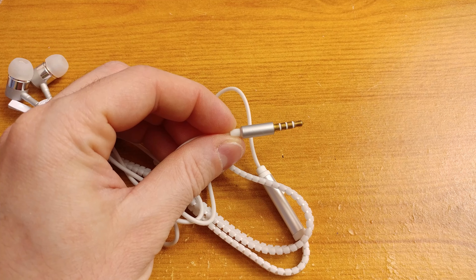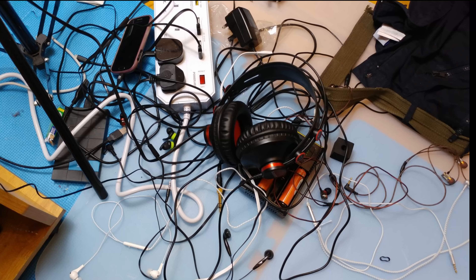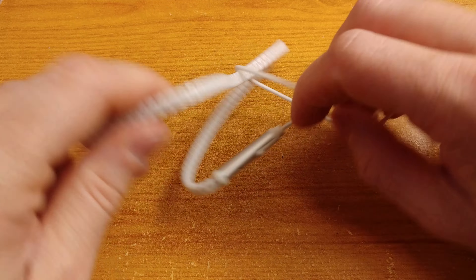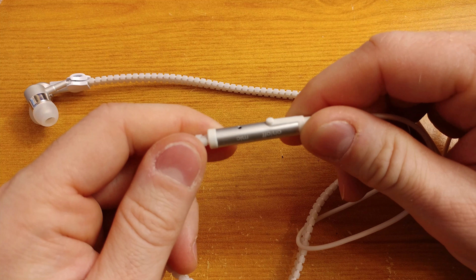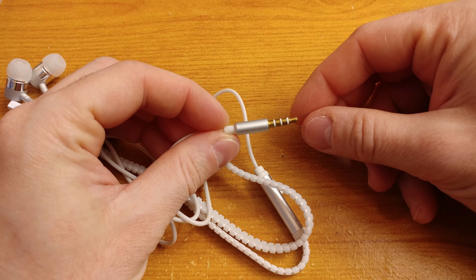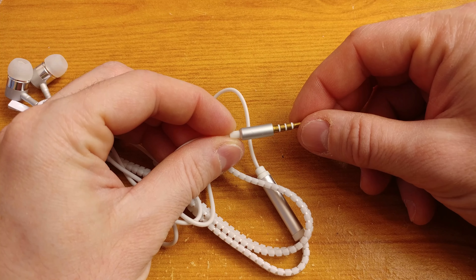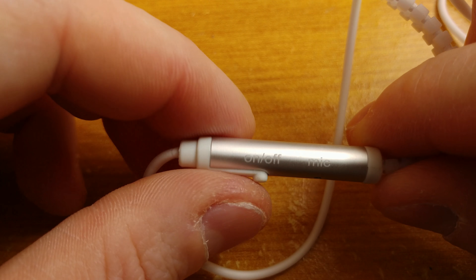I paid around two bucks for them and they are so-called zipper style earbuds. You probably understand how annoying headphone wiring can be, so I thought it may be a great idea to simply zip them up when not in use. They came without any packaging and without any name on them. This particular set looks quite decent. The small gold-plated jack has an extra connection, meaning it has a microphone and a mute button controller on the wiring.